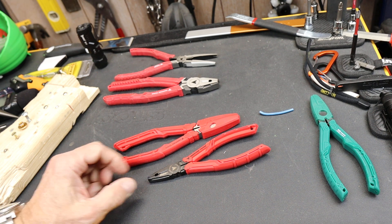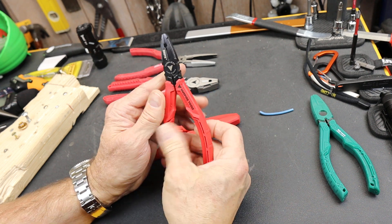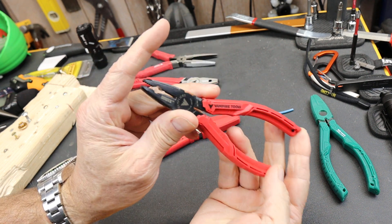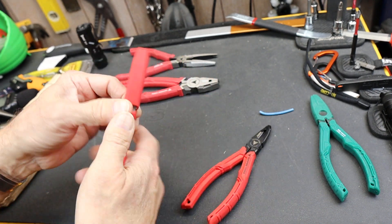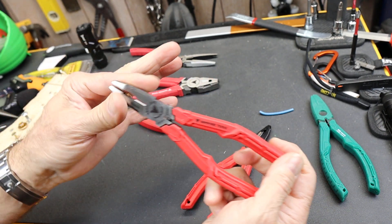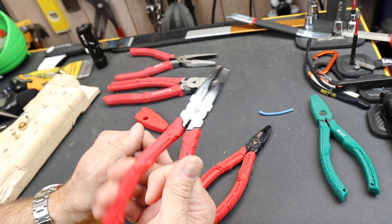Howdy folks, Doc here with Last Best Tool. I've got a couple of new vamplier tools, or at least new to me. This is the Brute — it is a small screw extraction multiplier. And this one here is the Boss, and it is a little bit larger screw extraction multiplier.